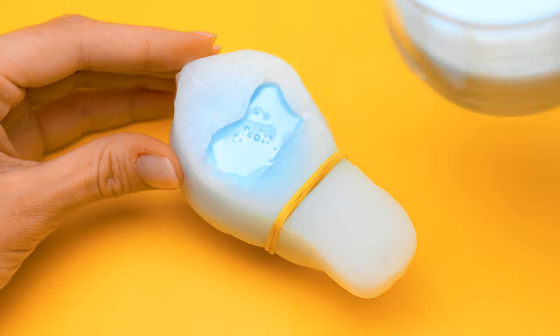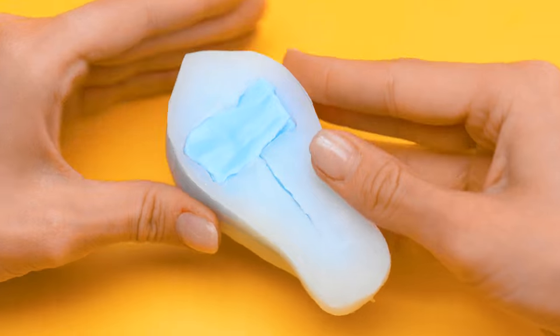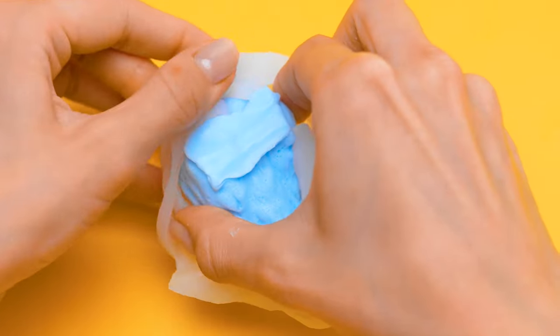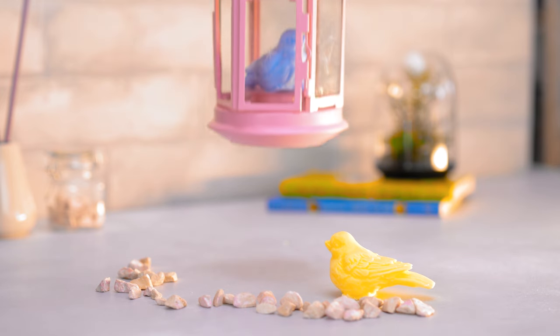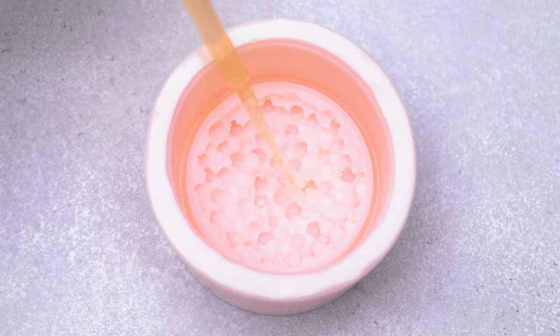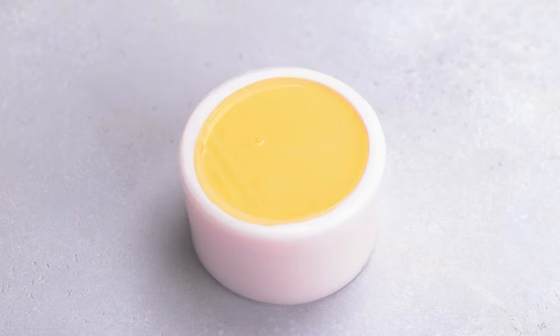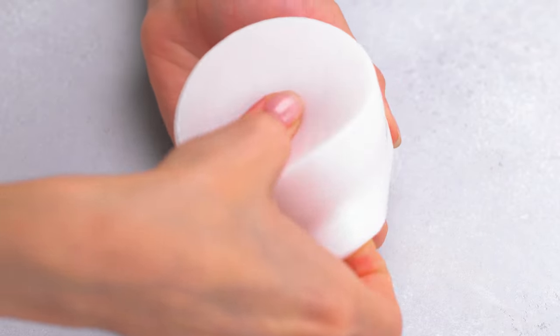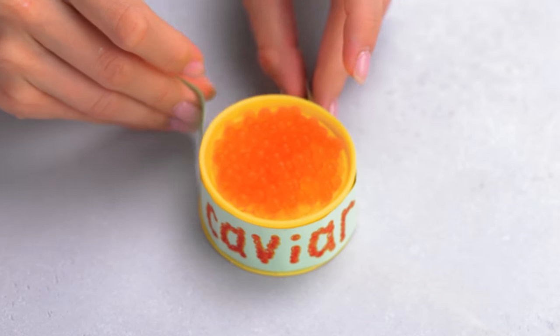Use light pastel colors like this to make the perfect springtime bird decorations. Use some clear orange, and then solid yellow to make this fun caviar illusion.